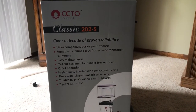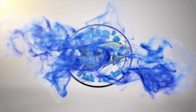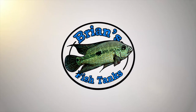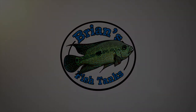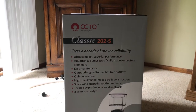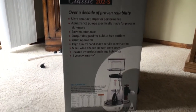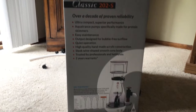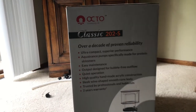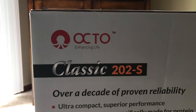Alright, it's time to check out the skimmer — stay tuned. Coming at you with another episode of the 125 gallon reef build. Today we're going to go over the skimmer and a few other things on this tank. I'm not going to do a full unboxing, but here's the box — I've got the Reef Octopus Octo Classic 202-S.